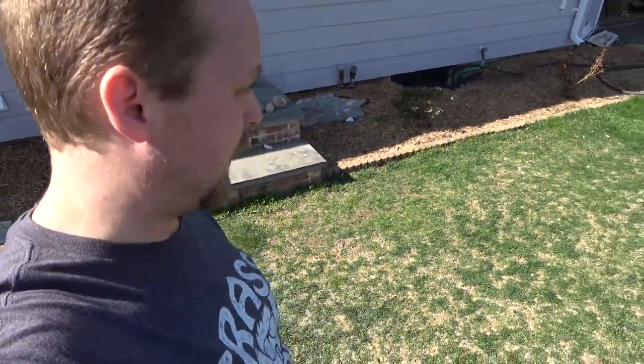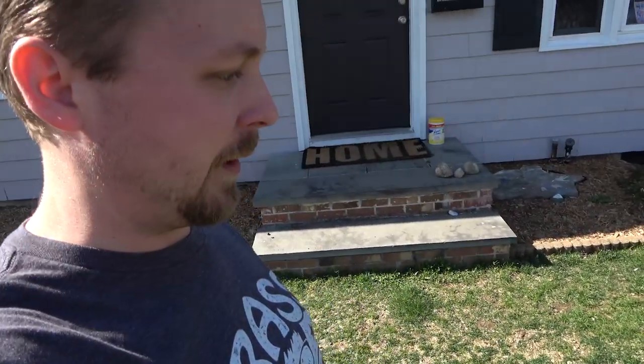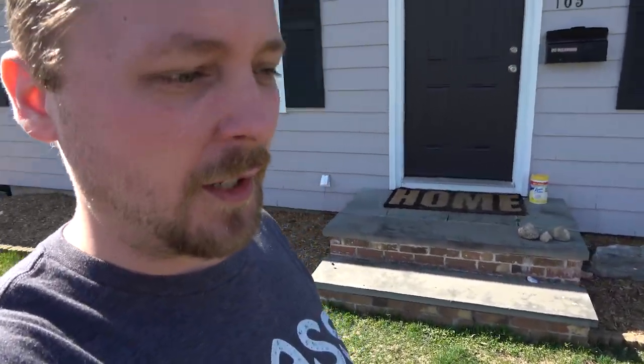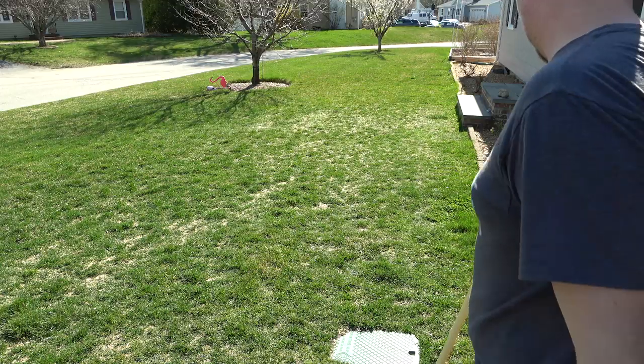My recommendation is to aerate the areas that are compact, but for the other areas it's really not necessary. Especially in the springtime, we're going to have a lot of rain and the soil is usually really soft. So I personally won't aerate the whole yard, but I will do some plug aeration on this one spot where people are walking from the driveway to the front step.